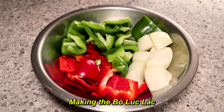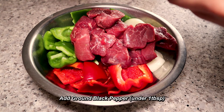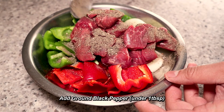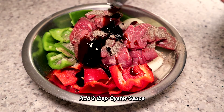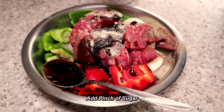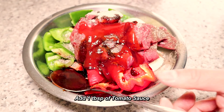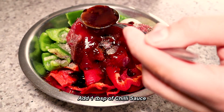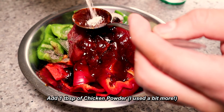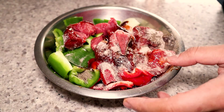Let's start making the lúc lắc part of the recipe. Here we've got our vegetables — put our meat in. I'm going to put in some black pepper, probably just under a tablespoon. I don't mind my beef being very peppery. About two tablespoons of oyster sauce, a pinch of MSG, a generous pinch of sugar, about a tablespoon of tomato sauce, and depending on how spicy you want it, some sriracha. Then a tablespoon or so of chicken powder. Now mix all the ingredients together with your hands.